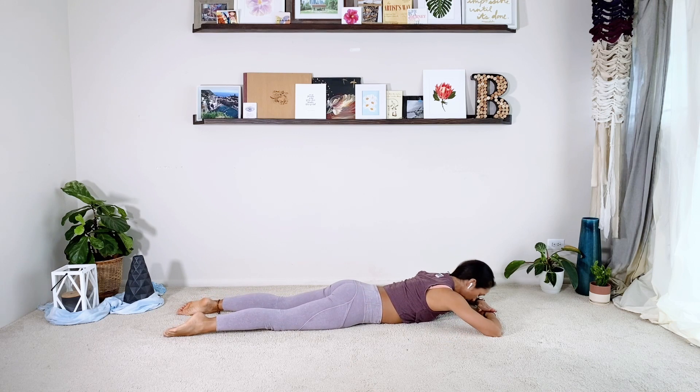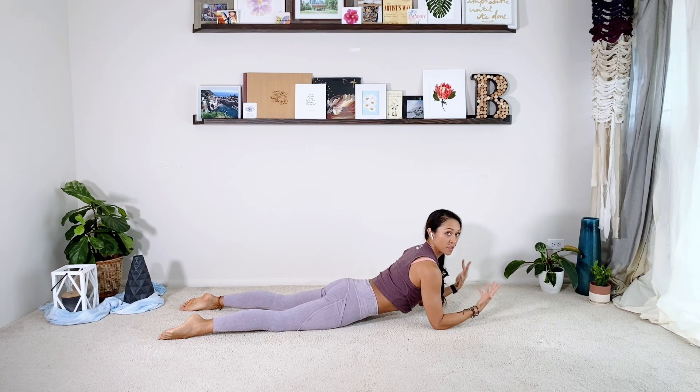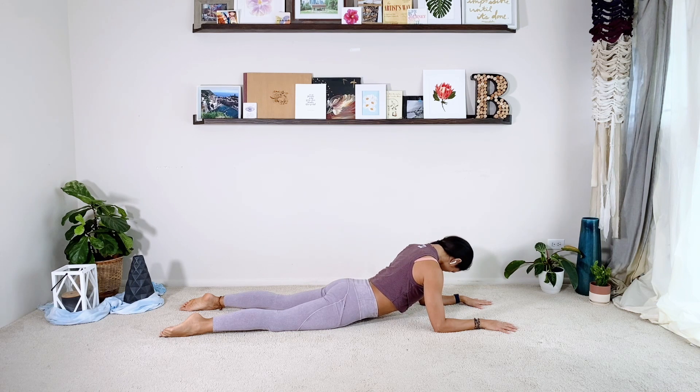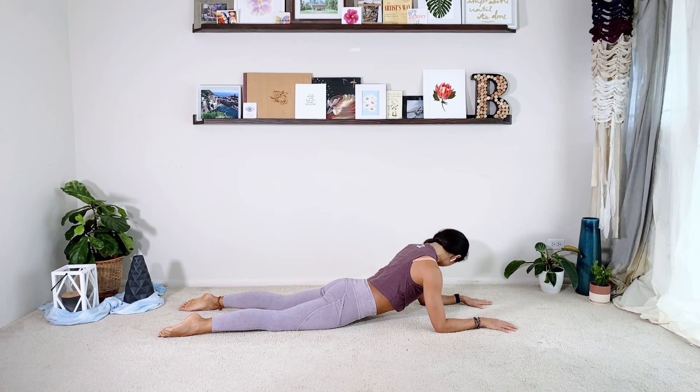You're going to lay down on your tummy, either all the way down or prepped all the way up. We're starting to open the front of the hips and we're going to do our neck roll. Look all the way to the right, circle the chin down, look all the way left, and look forward. Other side — look left, circle the chin down. Ideally your legs are together but my low back isn't very happy today so I'm doing legs slightly apart. Let's do one more — left, circle down, look right, and look forward.